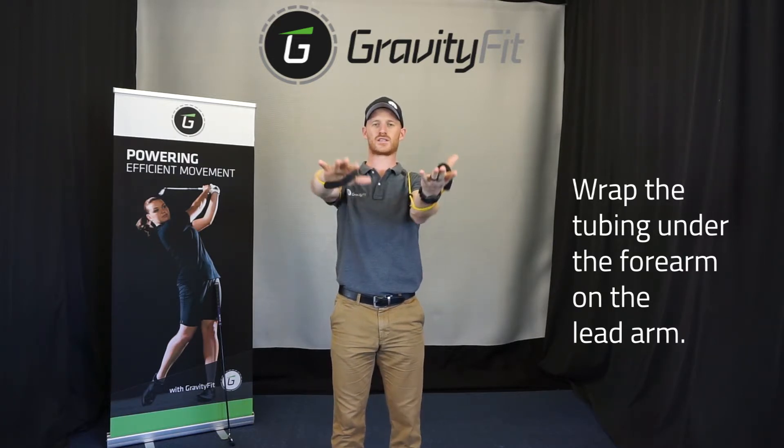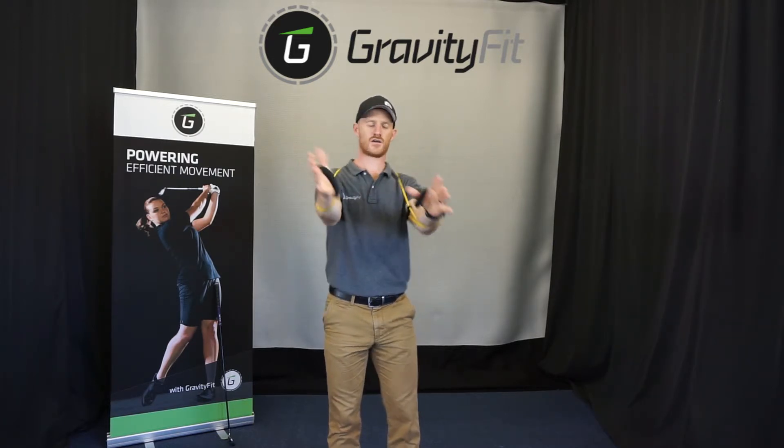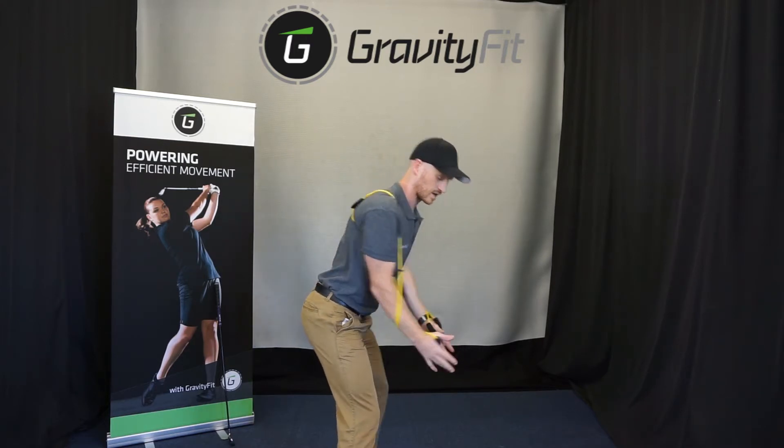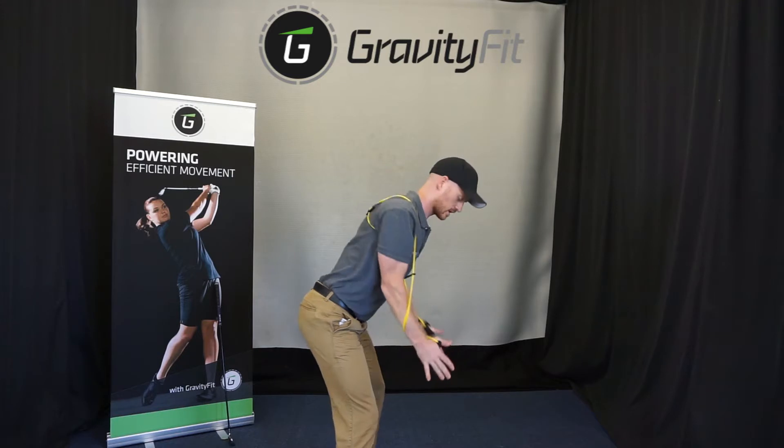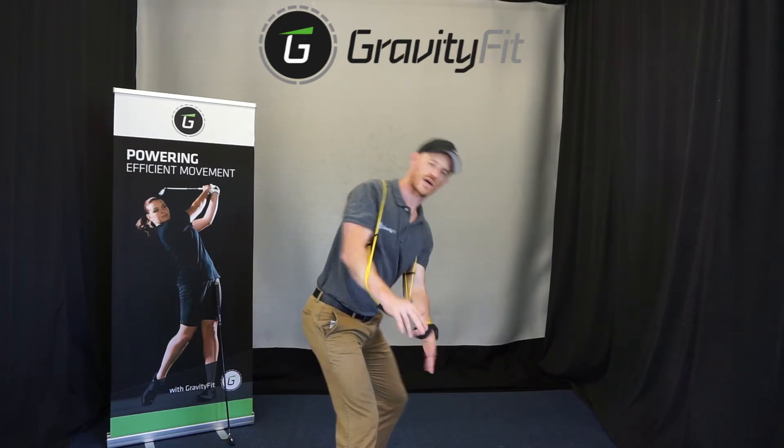Put my hands up — they're wanting to get pulled this way. So for that person that likes to go this way, now they're being encouraged with the tubing and the T-Pro to take it back a little bit more shut.